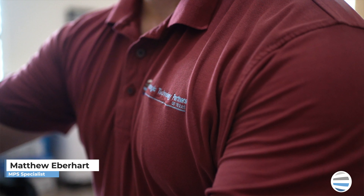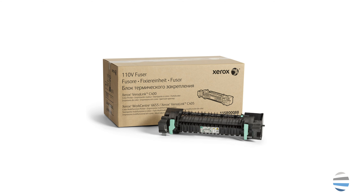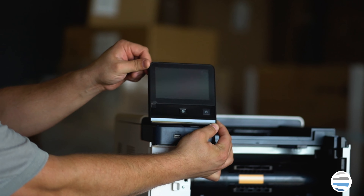Hey everybody, welcome back to The Printing Workshop. I'm Matthew and today we're going to be discussing replacing a fuser on a Xerox VIRXLINK B610 printer.